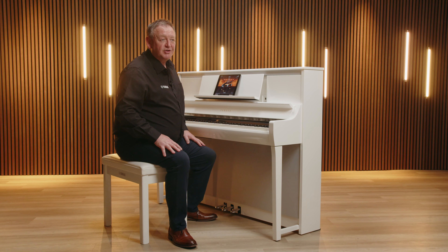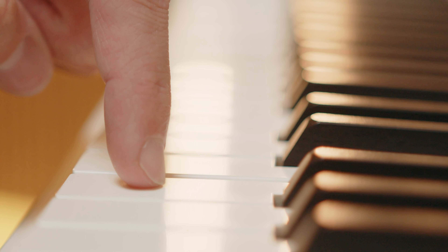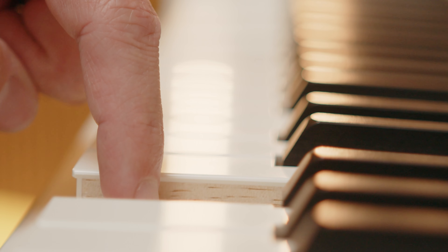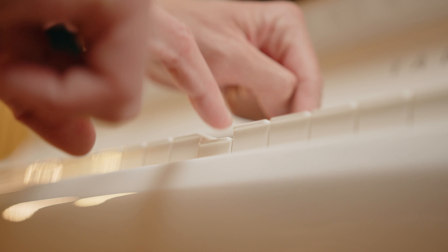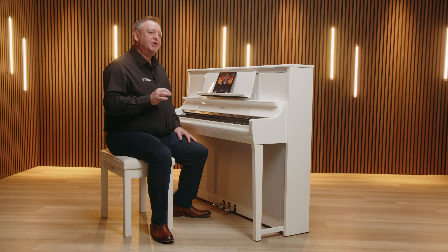As with the rest of the Clavinova range, to ensure the experience of playing piano is uncompromisingly realistic, CSP also incorporates an escapement mechanism as found in a grand piano. This mechanism moves the hammers away from the strings quickly after they strike them. This allows you to make quick repetitions of each key without the need for it to return to the initial resting position. On a grand piano, this mechanism naturally produces a slight clicking sensation when the keys are pressed gently.